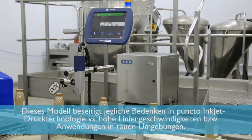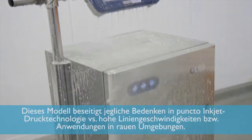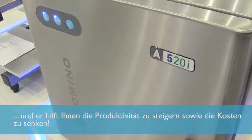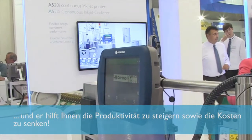We're focused on simply taking away all of the traditional inkjet issues related to high speed and high pressure harsh environment applications. With this new model launch at Interpat we're ready to help you unlock your productivity and reduce cost, whilst removing the need for you to talk about inkjet coding unless it's just to remember how it used to be.